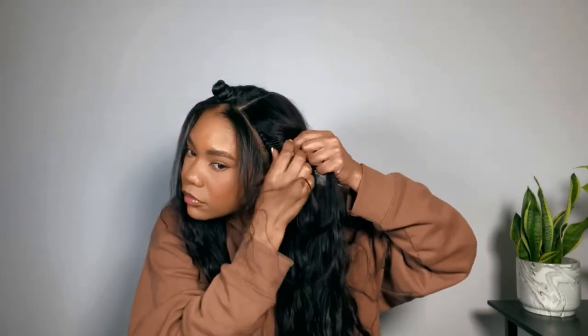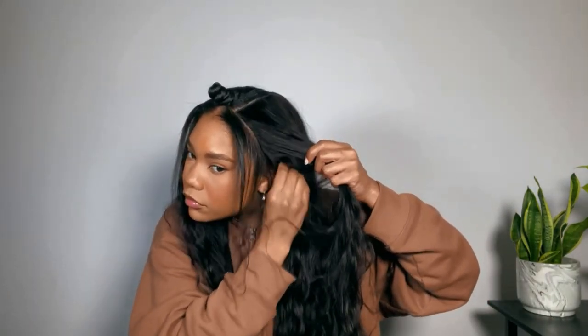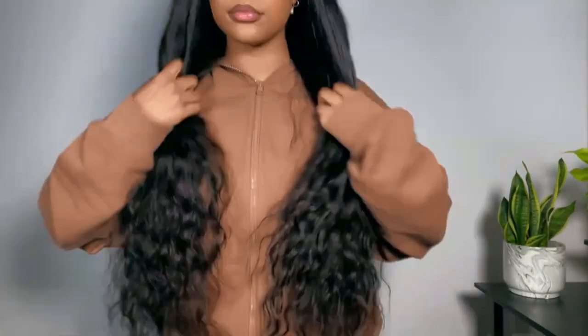You cannot tell me this does not look like a bomb sew-in — it's giving a fire, super flat sew-in. The hair is so pretty, I love the waves. We're going to play up the natural waves when we style the hair, but for right now I'm going to go ahead and flat iron my leave-out first.